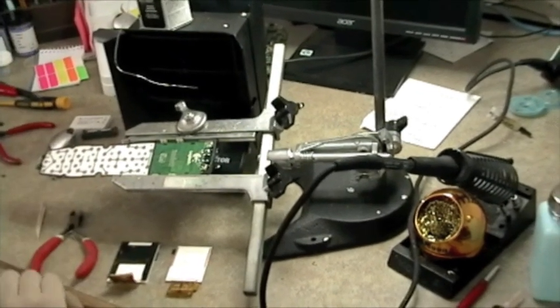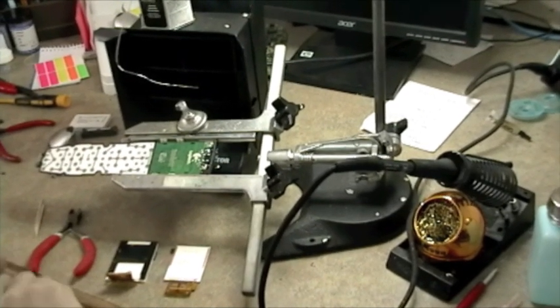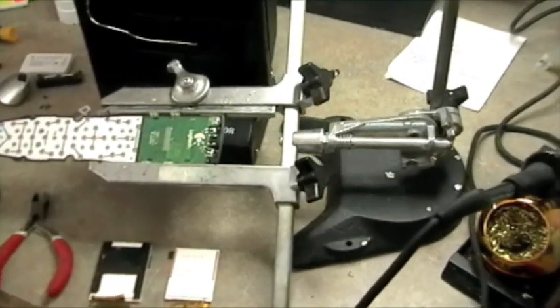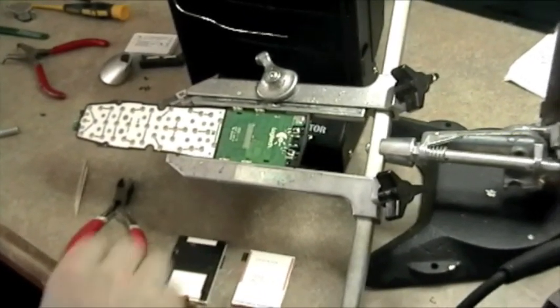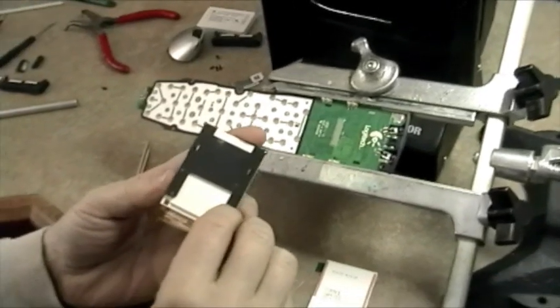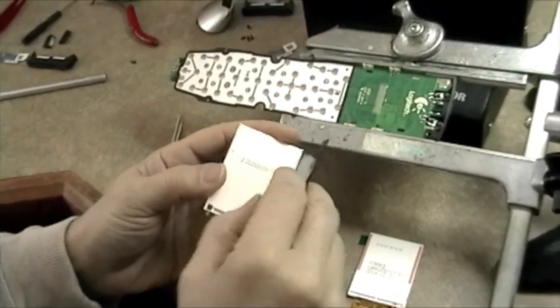We've removed the damaged LCD on the Harmony 1 and now we're ready to install the replacement LCD. There are a few things we have to do to prep before we start soldering. The first thing we need to do is remove the mounting bracket from the old LCD because we're going to reuse this piece. It just pulls right off.